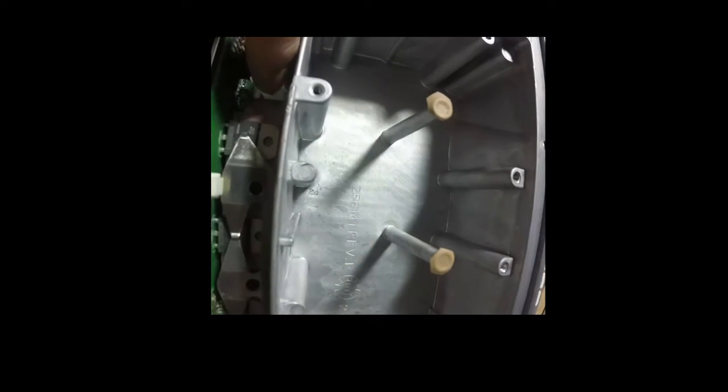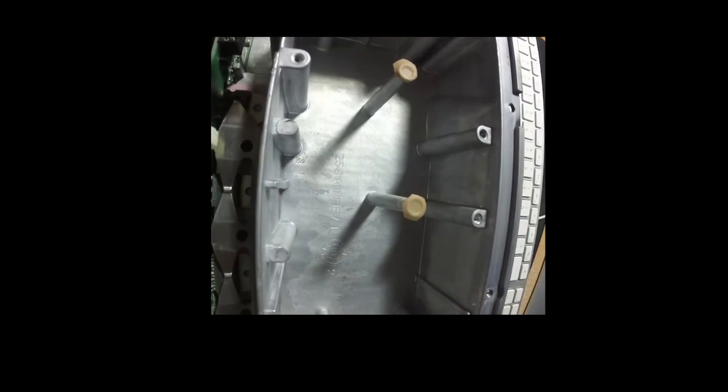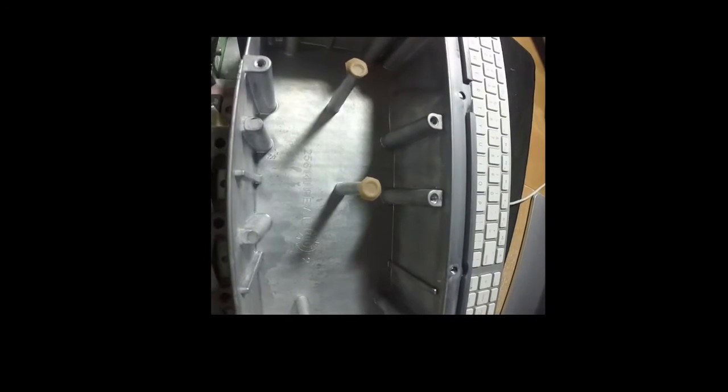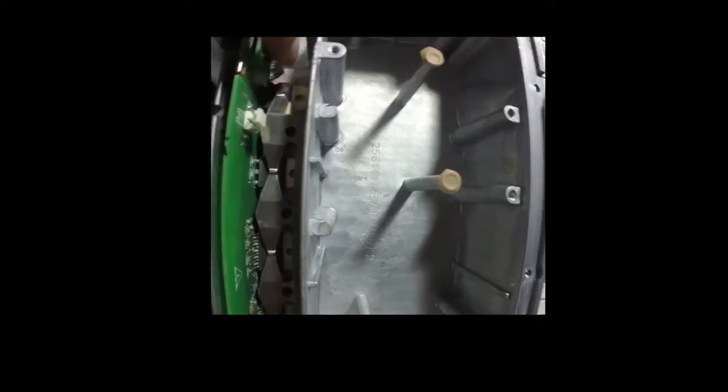Now it's time to put everything back together. I had a dilemma — there's this pink rubbery strip, and I think this is to prevent certain circuits from coming into contact with the aluminum heat sink. That pink strip actually goes underneath these chips right here, preventing the metal from contacting the heat sink. If your pink strip came off, just remember it's designed to prevent the chips from contacting the heat sink.